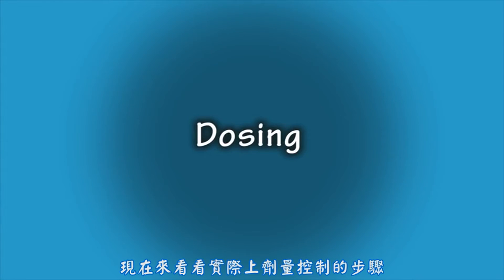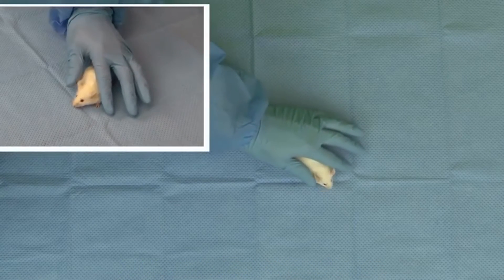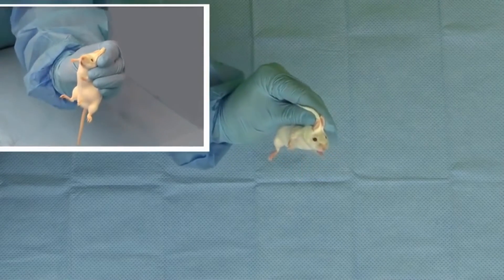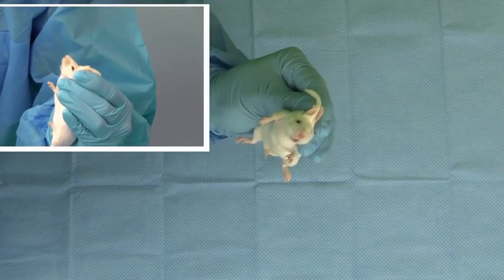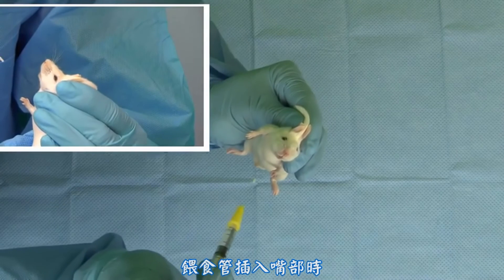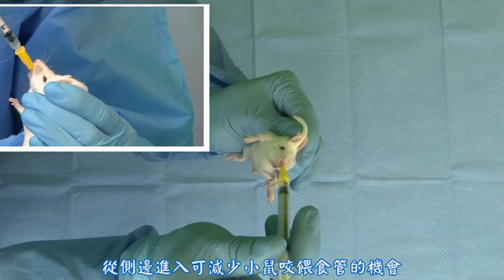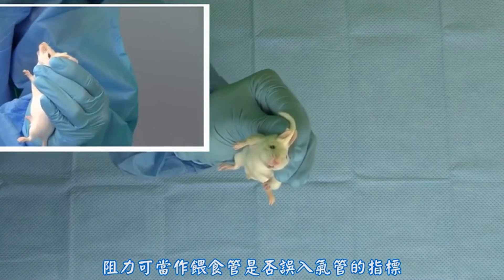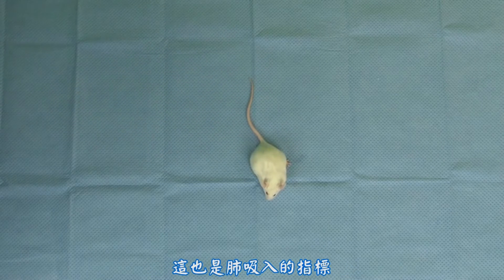Now let's look at the actual dosing procedure. The feeding tube should be inserted into the mouth to the right or left of midline. Entering from the side will reduce the chance that the mouse will bite the tube. Little to no resistance should be encountered, as resistance can be an indicator that the tube has entered the trachea. Administration should stop immediately if fluid is noted bubbling from the nose, as this is an indicator of aspiration.